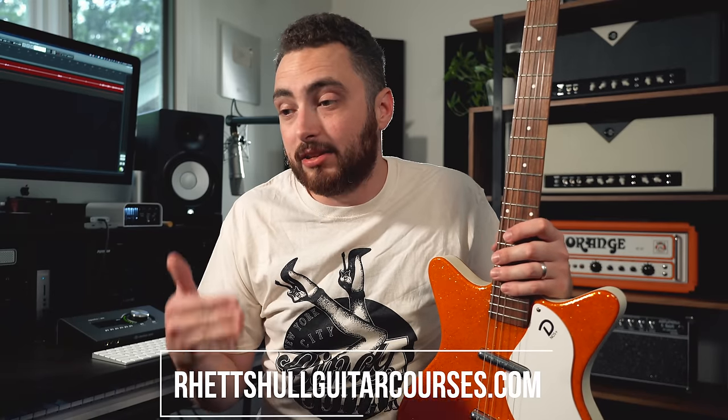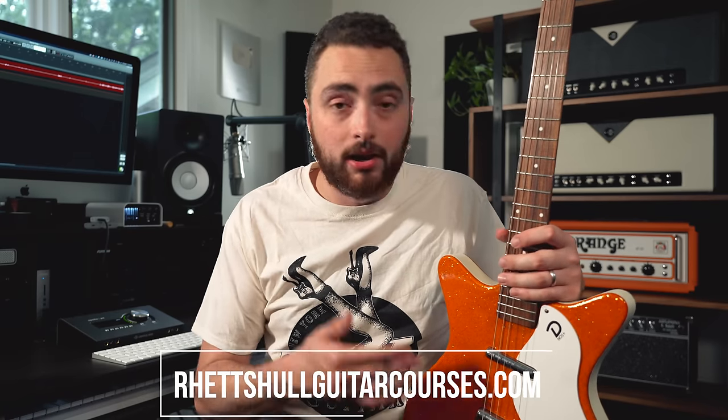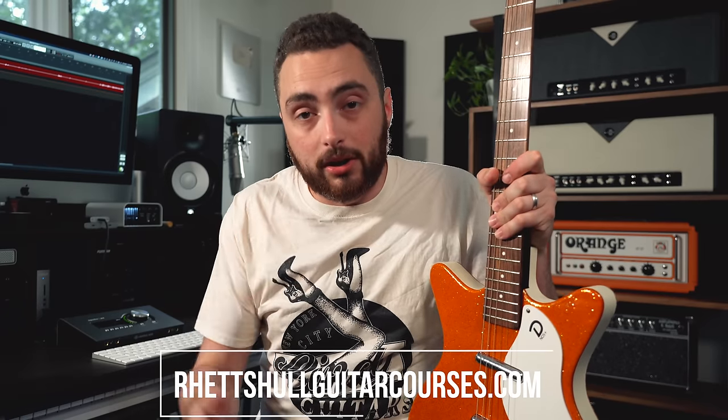Before we jump into the video, my new video course, Fretboard Fundamentals, is now officially live. It's a comprehensive guitar theory course to help you unlock and completely understand the fretboard. Whether you're a beginner, intermediate, or advanced player with a few holes in your knowledge, this course is designed to get you up to speed. Check it out via the link in the description box below.